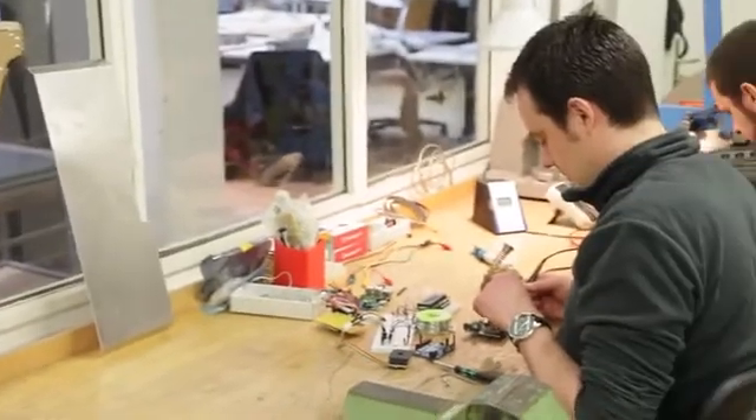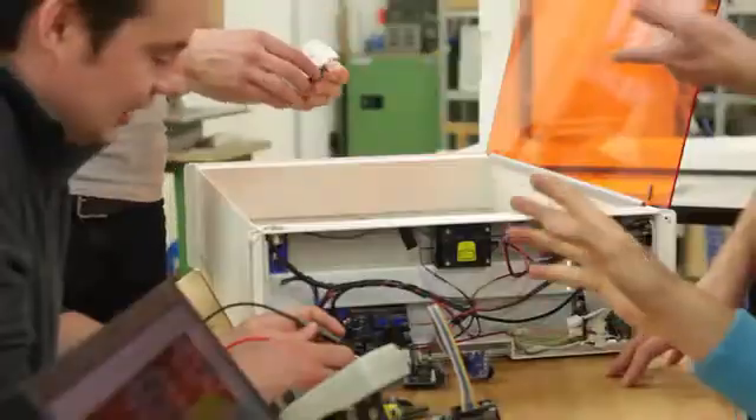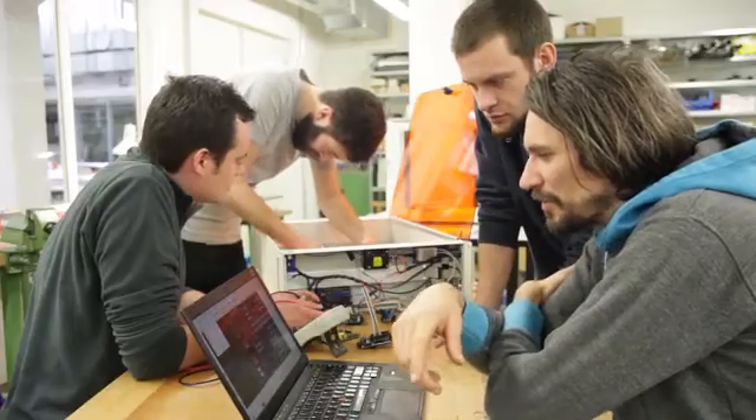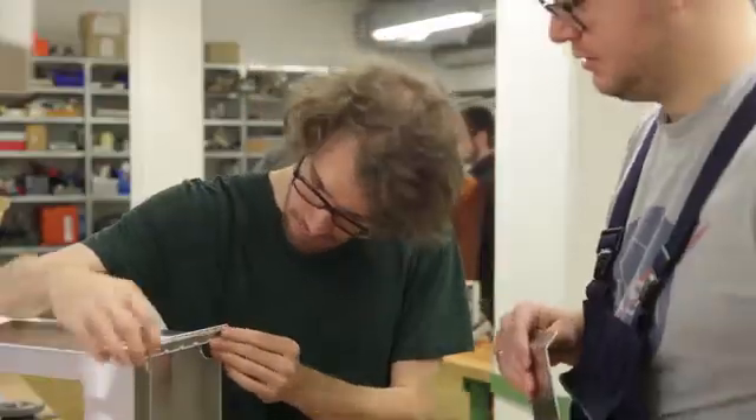The new generation of MrBeam is developed and made in Germany, driven by all our backers' feedback, ideas and creativity. We are proud to say that the engineering of MrBeam 2 is finished and that the software is ready to use.